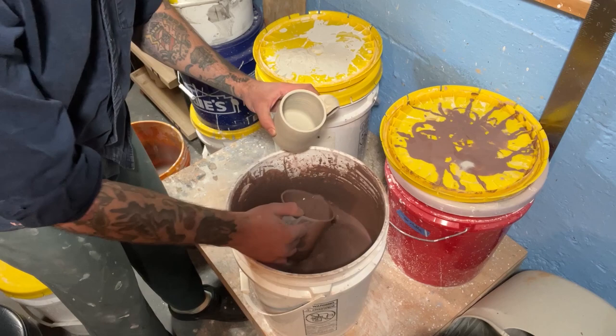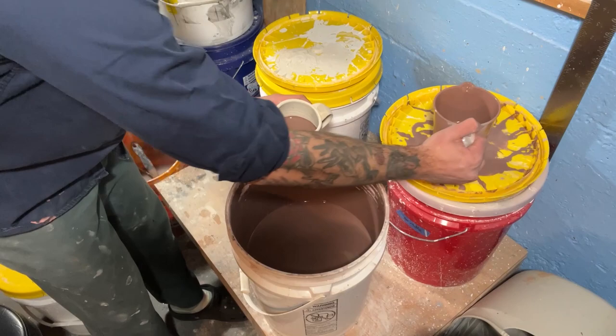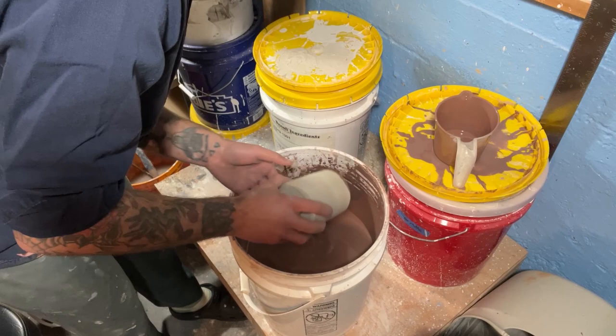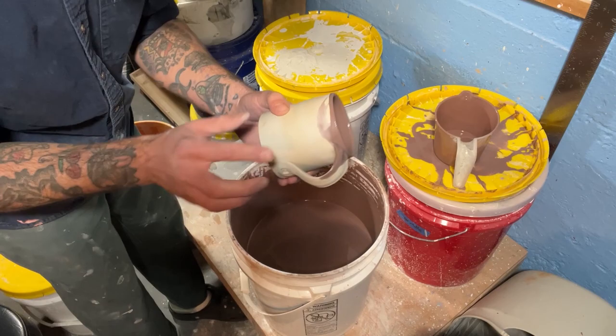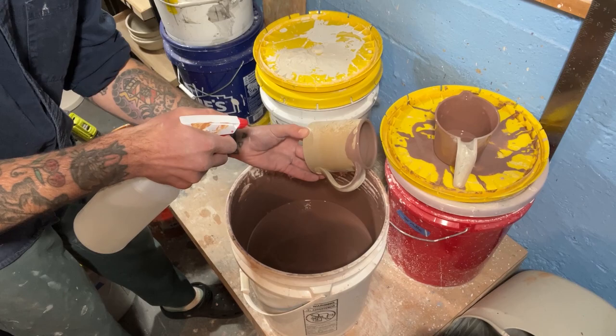So I'm just going to take my glaze, blow out any dust that might be on the inside, and just pour it in like normal. Let it sit for a second, and now I'll just pour it out — trying not to get too much glaze spilling on the outside. You can already see it starting to absorb into the clay and dry. So now I'm going to take my spray bottle and spray the outside of the pot, just get it saturated with some water.